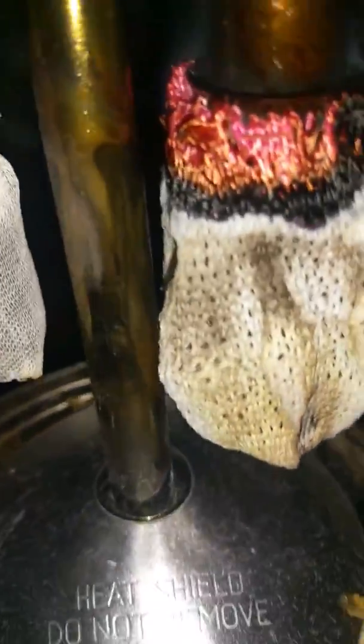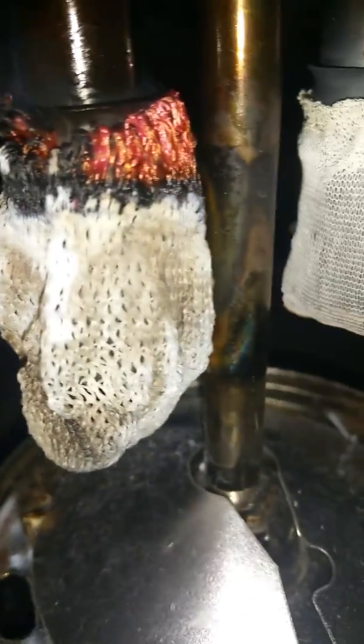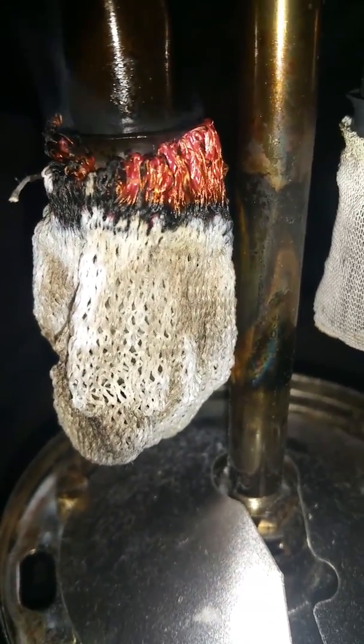It does look like there's a nice uniform burn around it. And my hopes are slightly higher than they were when we started here because it did shrink up quite a bit. It actually looks like it might even be working its way up into there. So it's just going to take a minute to smolder through there, I think.